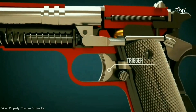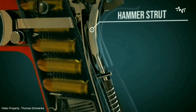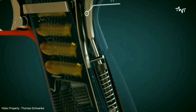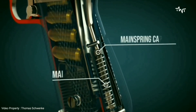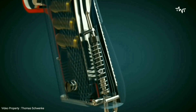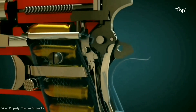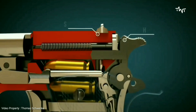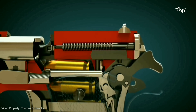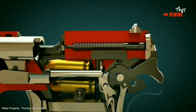Pulling the trigger will fire the gun through the movement of the sear. The hammer strut plays an important role. If the pistol is uncocked or unloaded, the slide must first be moved back by hand to cock the pistol. When the slide has moved backwards by hand, the hammer is cocked.